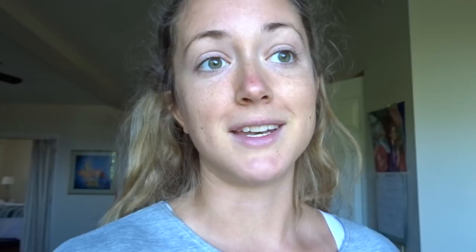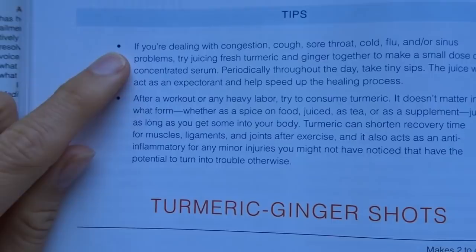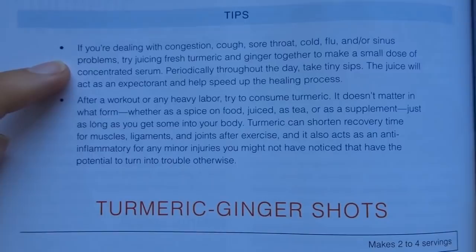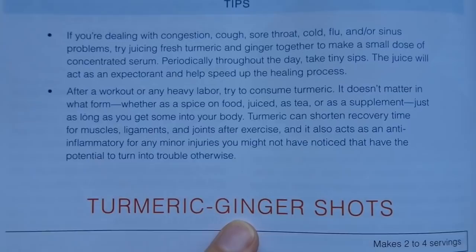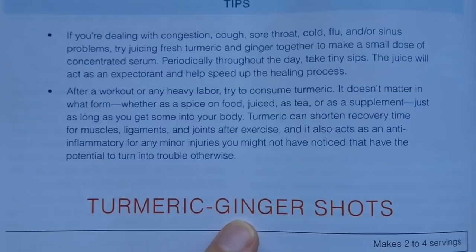Oranges are very high in vitamin C and calcium, and they make the shot taste really good. This shot is great if you just want to boost your immune system, and also if you feel like you're coming down with a cold or flu — it will help fight it off and help you get over it so much quicker. There's also a note in the book: if you're dealing with congestion, a cough, sore throat, cold, flu, or sinus problems, try juicing fresh turmeric and ginger together to make a small dose of concentrated serum.